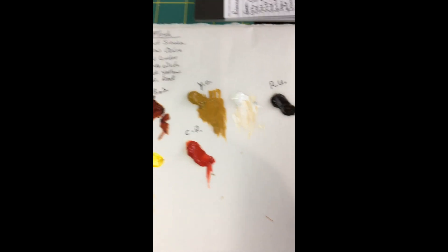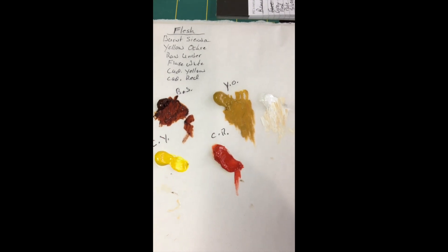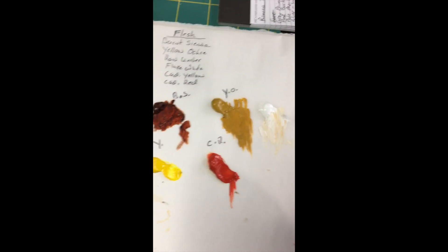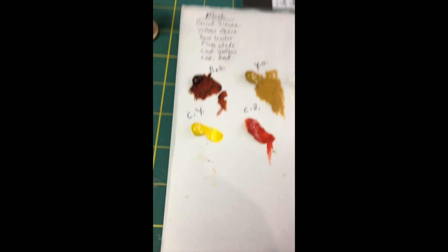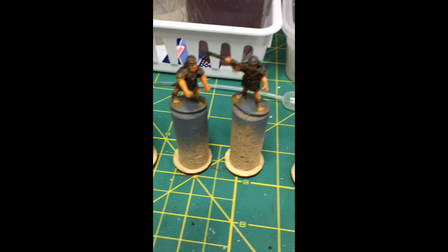Here are the colors I used for the flesh tone: burnt sienna, yellow ochre, raw umber, flake white, cad yellow, and cadmium red — all of those were part of the flesh mix. I also have a list of the colors I'm going to use to paint their uniforms next. That's all for now everybody — have a great day, stay safe, and enjoy.